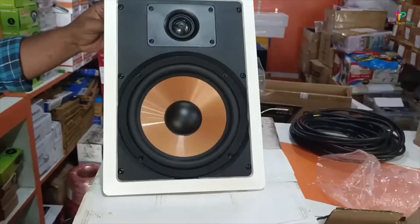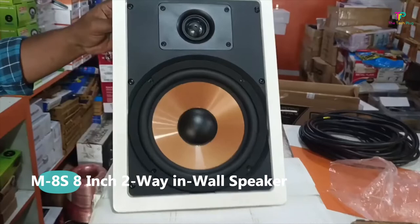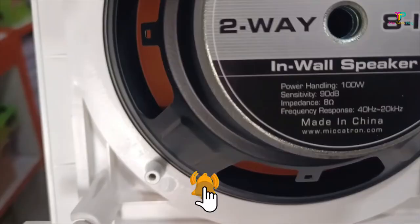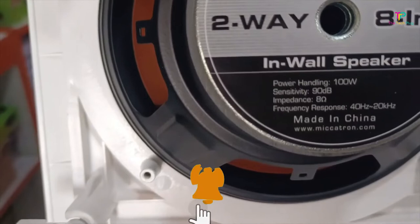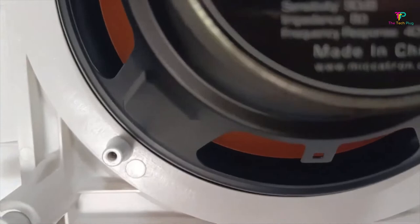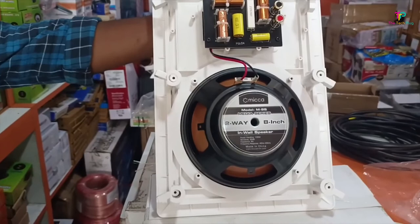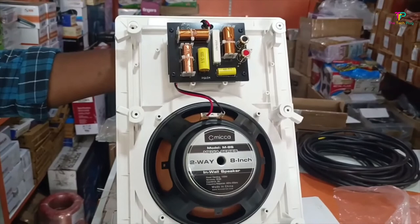At number 3 we have the Mika M8s. The Mika M8s is one of those rare budget speakers that doesn't compromise on sound quality and durability despite its affordable price tag. The frequency range spans from 40 to 20,000 Hz, covering a wide range of audio frequencies, and it can handle a maximum power of 100 watts. The wall cutout dimensions are 12.75 inches in height and 8.7 inches in width. One standout feature is its 8-inch subwoofer, which delivers powerful bass response — so whether you're watching movies or hosting a dance party, these speakers have the range and volume for high-quality audio.